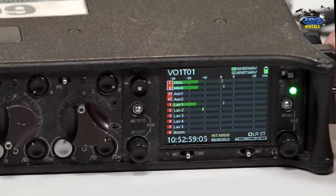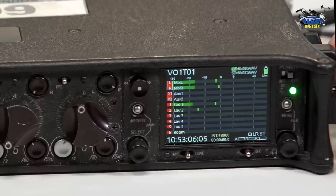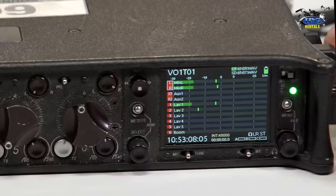It's quite an easy process. This mixer is absolutely fantastic. We've just learned how to do a basic setup with two mics, go through the menu, and set it up to whatever specifications you need. And that's pretty much it.